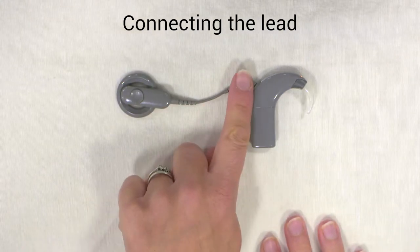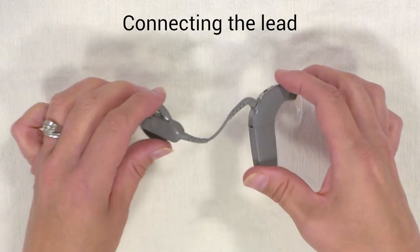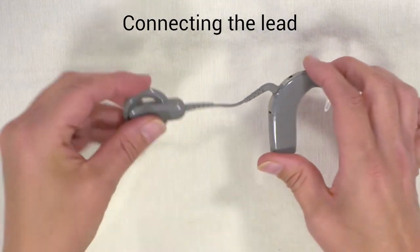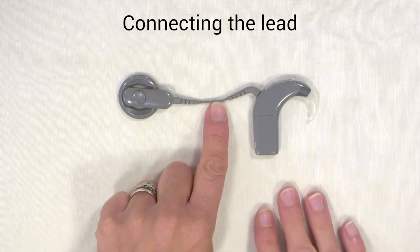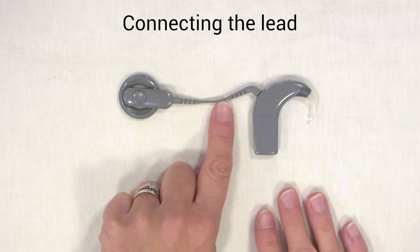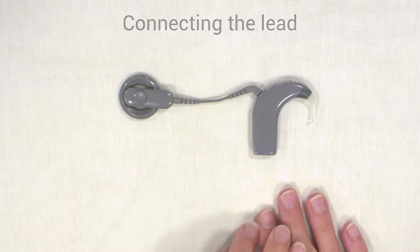The lead can be the weak point of the processor because of general wear and tear when you're putting it on and off your head. This can become worn and broken, so it's one of the first things you check if your processor is not working properly.